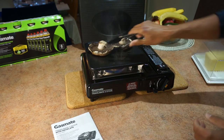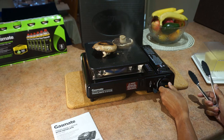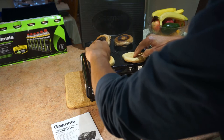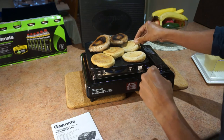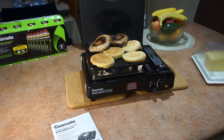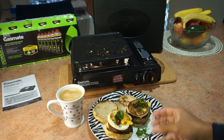I'll just turn them over and turn it down a bit. Put the muffins on there too. This is good for camping, picnicking or whatever. Then I'm going to take the bread off and put some egg on there.